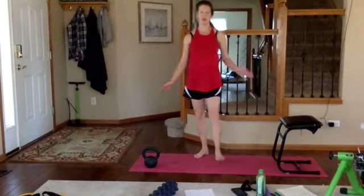Alright everybody, today is going to be pretty heavy on the legs. We're going to do a unilateral workout, which means we're going to work one side of the body first and then the other. The reason we're not doing both legs at the same time is because generally we all have a weaker side. My weaker side is my left, so working unilaterally catches the weaker side up to the stronger side.